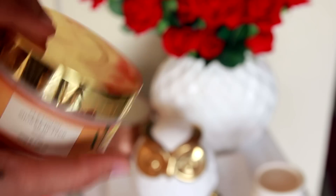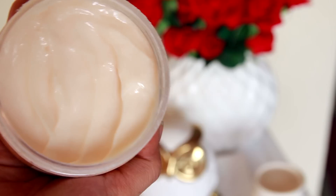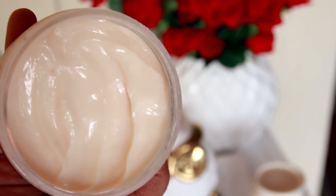After shaving, I wash off the Ceraphil and then use this Forest Essentials cleansing shower butter. It's very moisturizing, lathers just a little bit, and smells amazing. Nargis is one of my favorite Forest Essentials ranges. I use this shower butter on the days after I've shaved, because it's very moisturizing and keeps the skin supple.